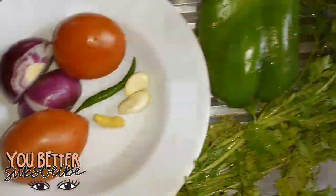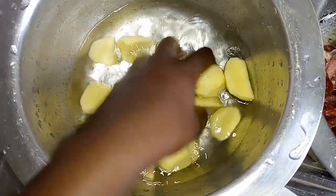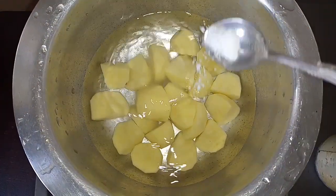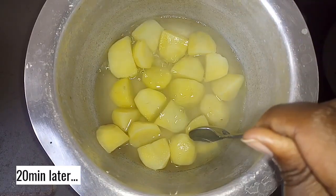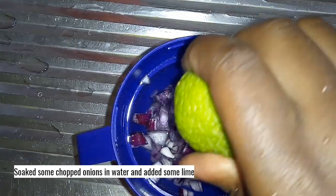So today I'll be showing you how to make some mashed potatoes served with a side of meat stew and some avocados. Here are my ingredients. I usually cut my potatoes into small pieces, add some salt, cover for around 20 minutes, let it boil. Once they're nearly cooked, I set them aside. Then I cut some nicely chopped onions and soak them in lime.